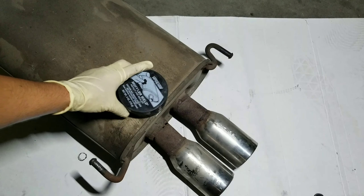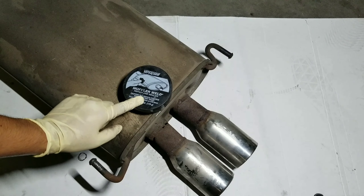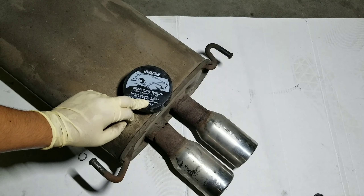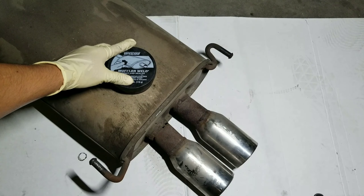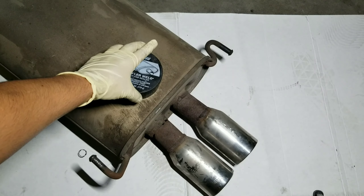An easy way to fix that is to use this product right here — this is muffler weld. I've used this in the past on different mufflers and different exhaust parts and it actually works pretty well.